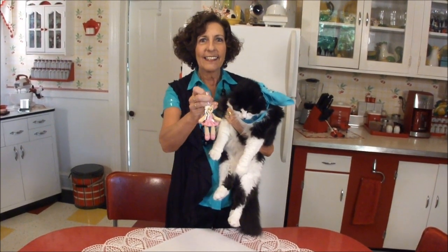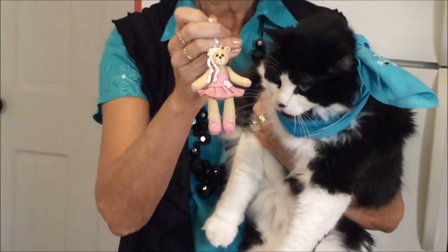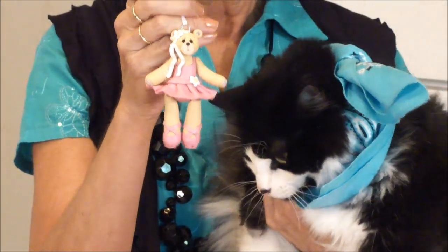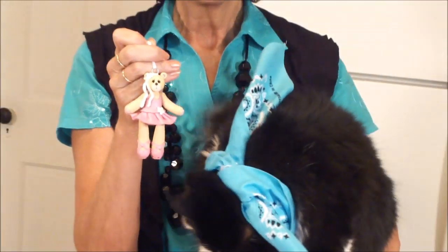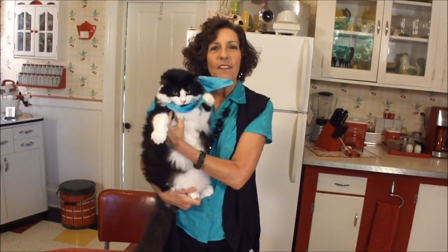Hi everybody, Debbie Allison here with Deb & Company and Palmer Clay by Deb. We just want to let you know, this little ballerina — can you get a close-up — this is going to be the next ornament that we're going to give away. This is the one that we made in our last video. And for this little drawing and giveaway, all you have to do is leave a comment: Sugar Plums. Sugar Plums, like dancing in your head. Just put a comment on any one of our pages, Sugar Plums, and we'll let you know when we're going to have the drawing.